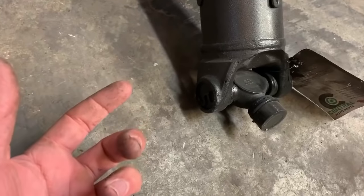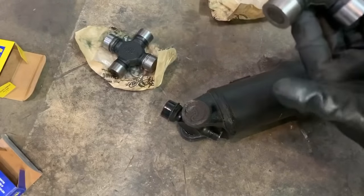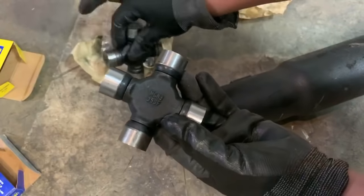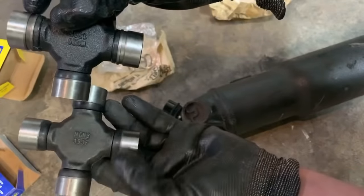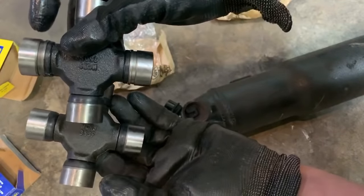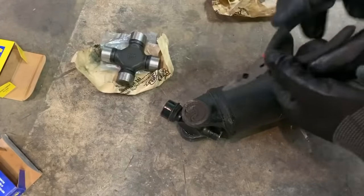I don't have that tool, but I have a hammer. So these are the two different U-joints that I was told will fit my truck. This one, if you'll notice right here has a groove, whereas this one has none. I've got to figure out what end this belongs to, and we are going to begin by taking these clips out.